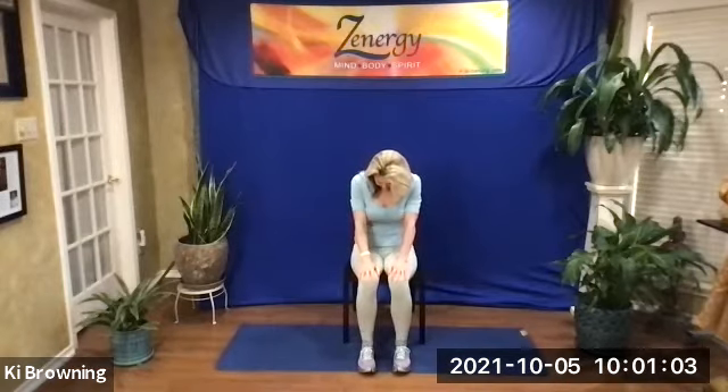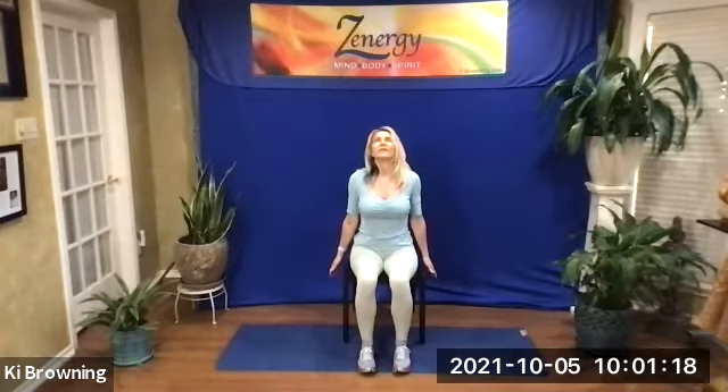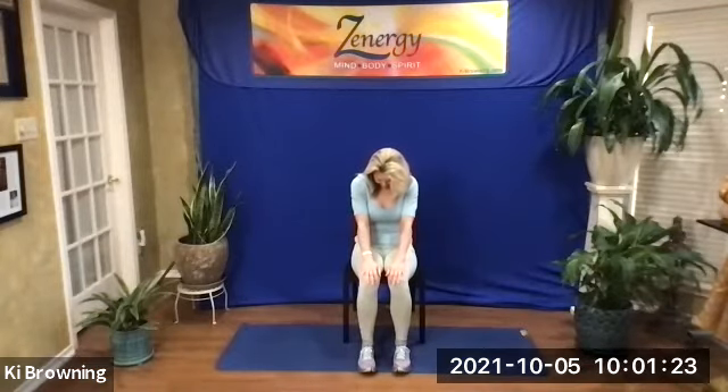Let's do cat and cow. Hands to knees. Round, look down. Inhale, hands to hips. Arch, look up. Exhale, round, look down. Round your spine, look down. Inhale, arch, look up. Hands to knees, really round the spine. Tuck the chin to chest. And then the opposite — arch your spine, hands to hips. Feel the opening of the shoulders and the throat. Look up. And neutral.